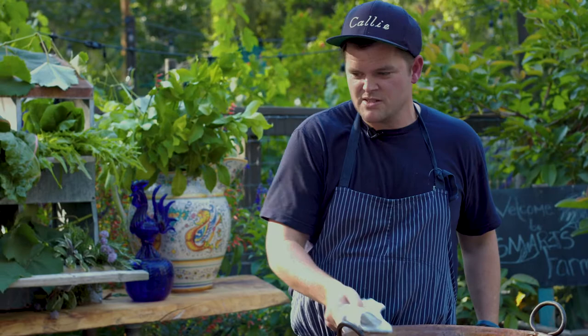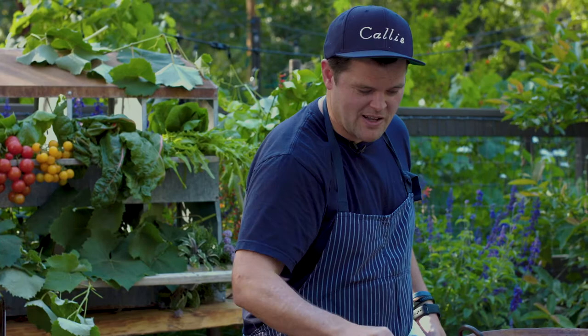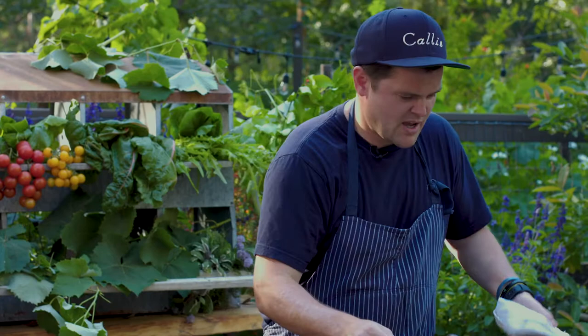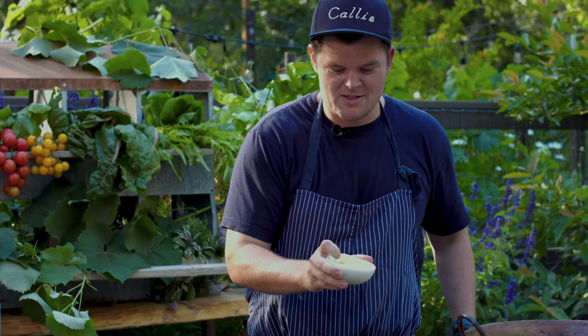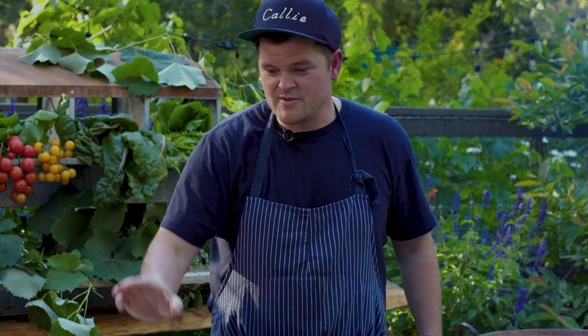This dish is called gambas al ajillo. Ajillo means garlic. So we're going to put this baguette on here and let that oil heat up a little bit. Before you start, you make sure that you have just a little chopped garlic, maybe one or two cloves chopped — this is actually probably three heads of garlic that were chopped. And I have ten whole spot prawns in there.